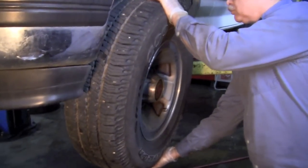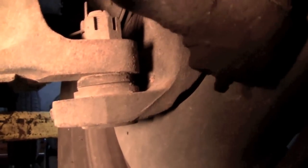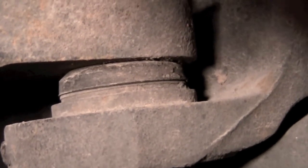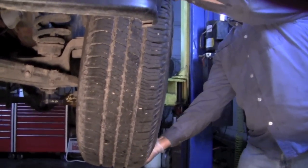Grab the tire by the top and bottom and shake it, and you're going to feel some play in there. Now when you come down and look at the lower ball joint, if you look real close you'll see some movement in that lower ball joint. That's excessive play and shouldn't be there.